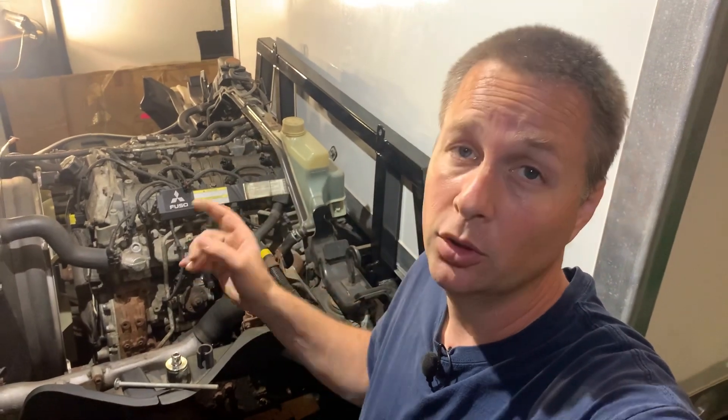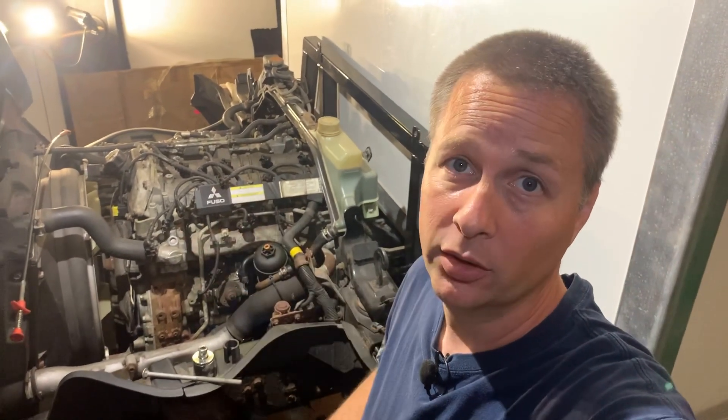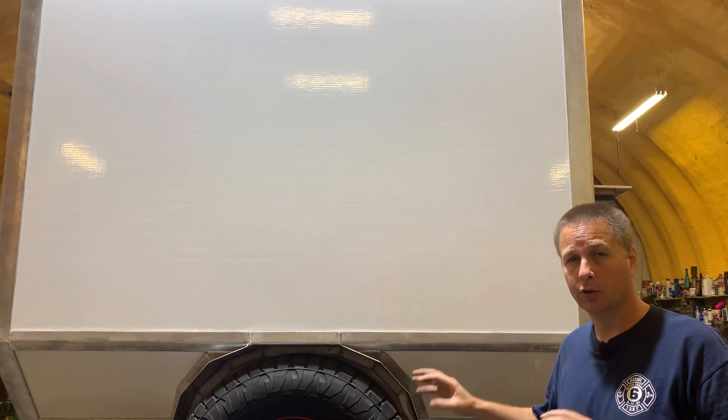There's one more thing I'm going to do before I even try to crank this engine over. If you have a Mitsubishi Fuso with the 4P10 engine and you live where we use ultra-low sulfur diesel, make sure you're subscribed to this channel so you don't miss what I'm going to do to this truck — so you can do it to yours and not end up going through what I'm having to go through.